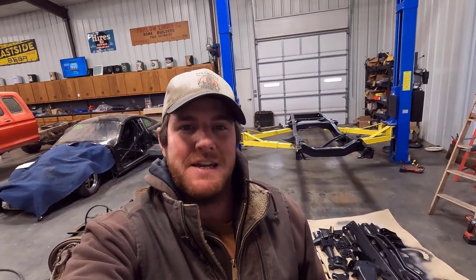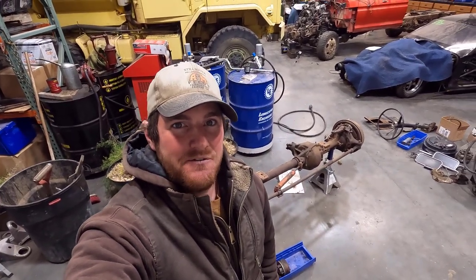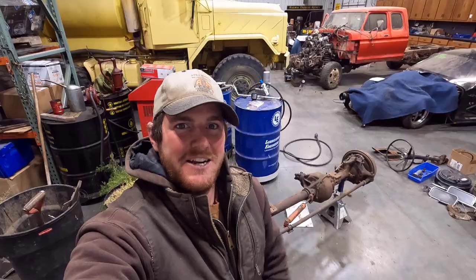Hey everyone, welcome back to the channel. My frame from my Harbor Blue 69 Highboy restoration is back from sandblasting and painting, but today we're going to be talking about the front axle. We're going to be doing a full rebuild on this Dana 44 closed knuckle axle, so stick around and see how we do it.